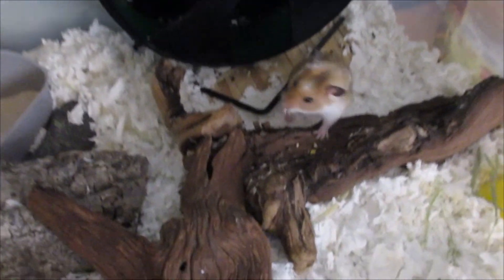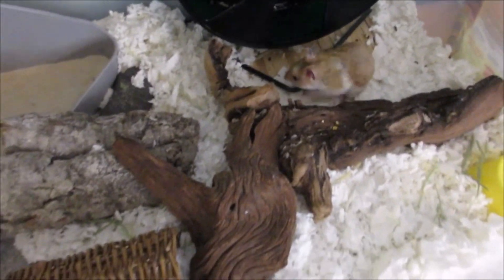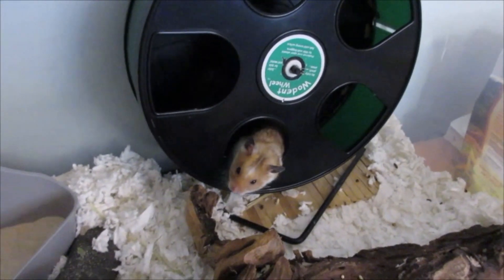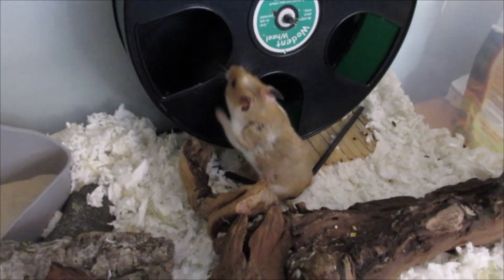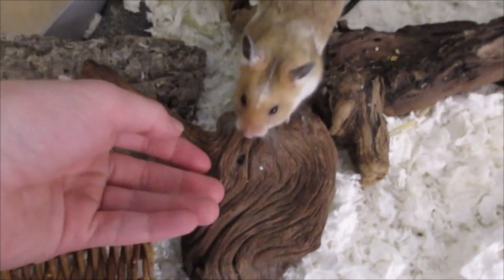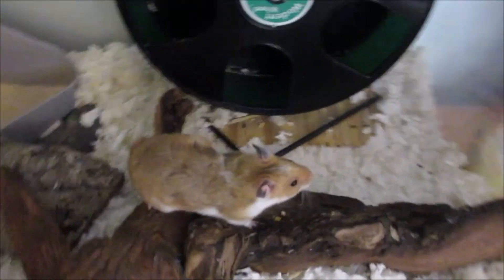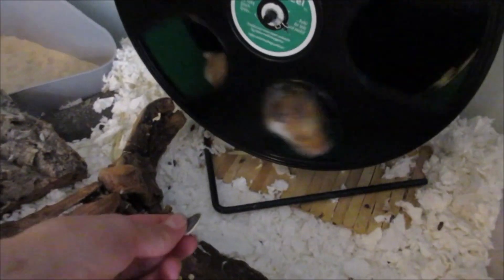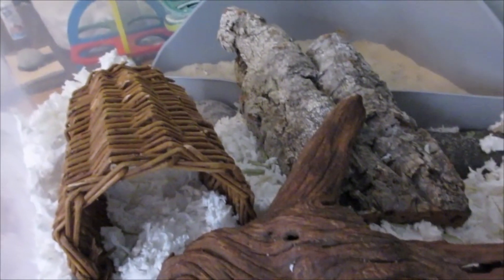Hey guys, so it has been a few days since I filmed the first part of this video. I cleaned out the cage and I just wanted to show you guys how I incorporated these natural pieces. Personally I think the hammies seem to enjoy them — it's not like a toy that your hamster can really go wild on, but they are going to be able to climb on it and get the texture and feeling. It's not like you can say definitively if your hamster likes it or not, but I really like the vibe that it gives — very natural, like a forest almost.